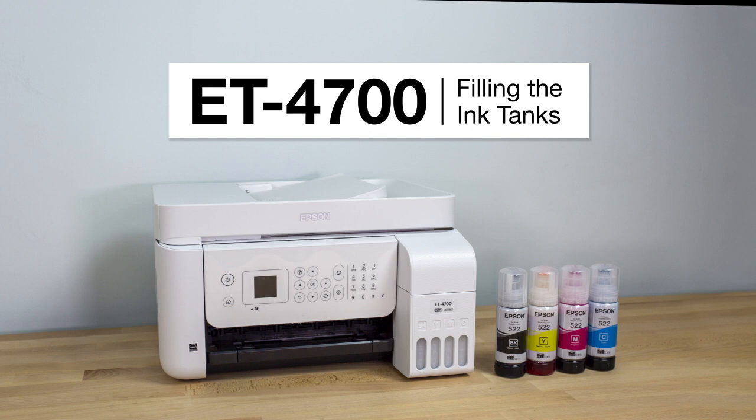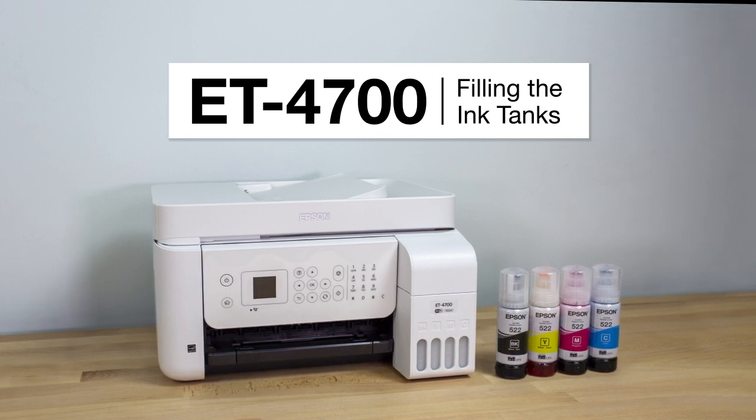This video shows you how to fill the ink tanks on your printer during initial printer setup.